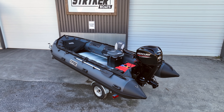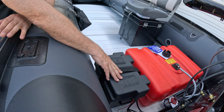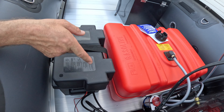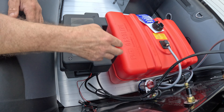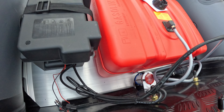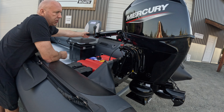Moving to the back, we do have a battery installed here and we have the larger fuel tank — a 12-gallon tank — which is going to give you a good solid amount of run time in this platform. Because we have the battery installed, this outboard is also a power trim tilt, which is a really nice feature on this Mercury 60/40 jet.